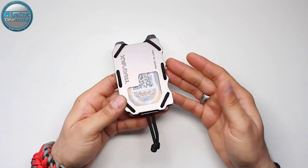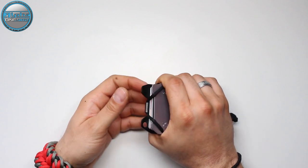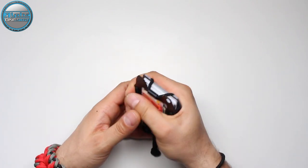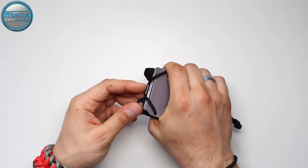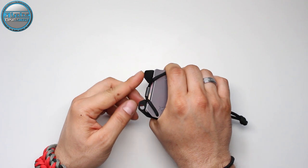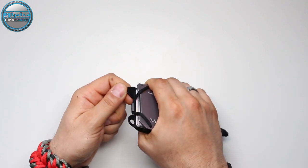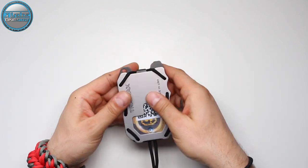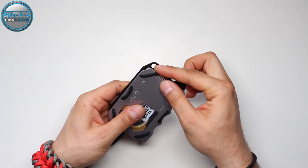The finger grooves of the wallet help you handle it firmly. You can use it in self-defense. You can also use it to start a fire — use a ferro rod against this end of the wallet to make sparks and eventually ignite a fire.